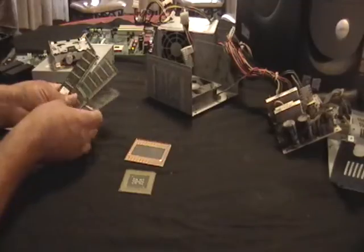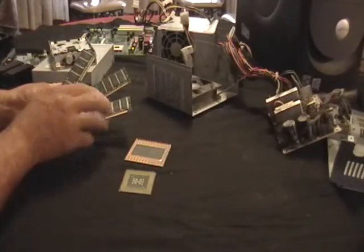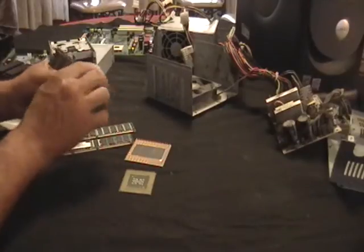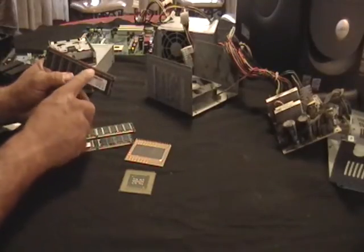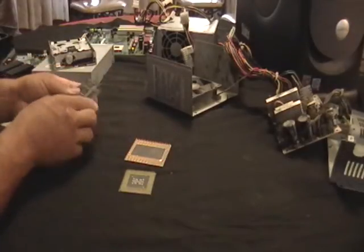These are memory boards. You can sell this together and they'll give you some money for it, but if you look at the tips — that's all gold, pretty much gold plated, gold filled. There's some money there.